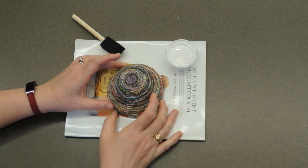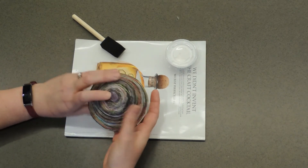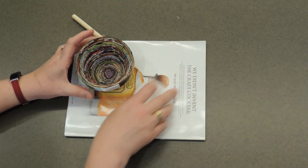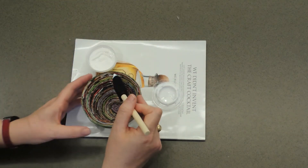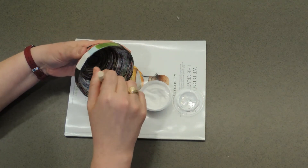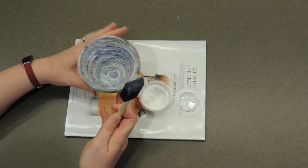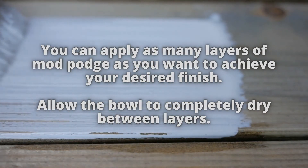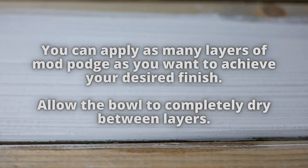I've left it to dry overnight. You can see it's gone completely clear and it has locked the bowl into position so it will hold its shape. The next step is to Mod Podge the inside of the bowl — same process: take your brush and apply a generous layer everywhere you haven't painted yet. Then leave it to dry again.